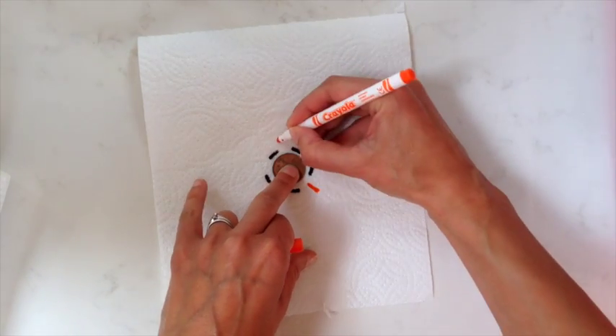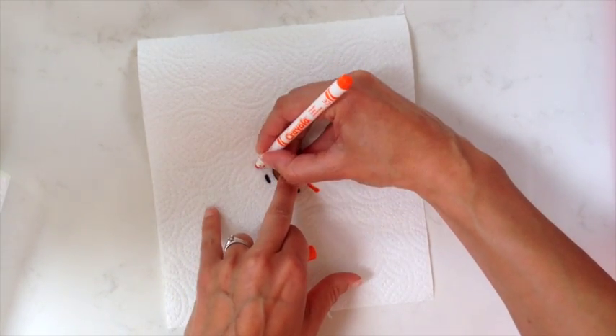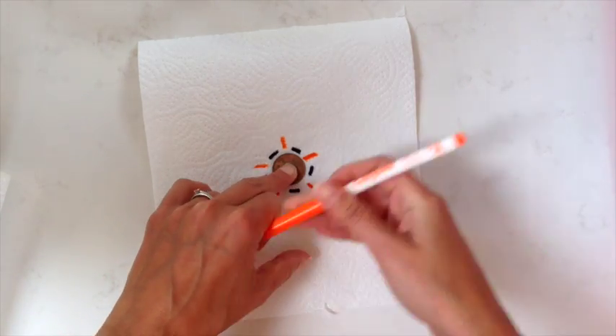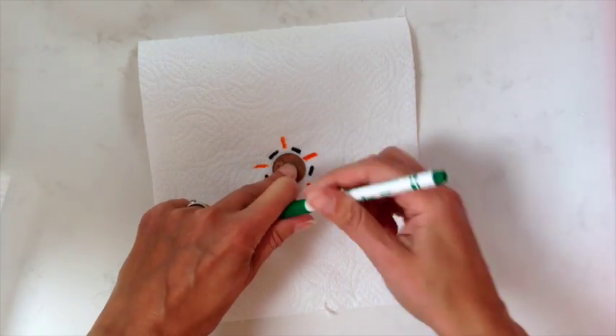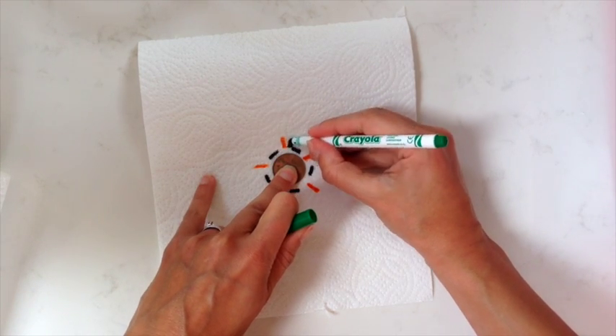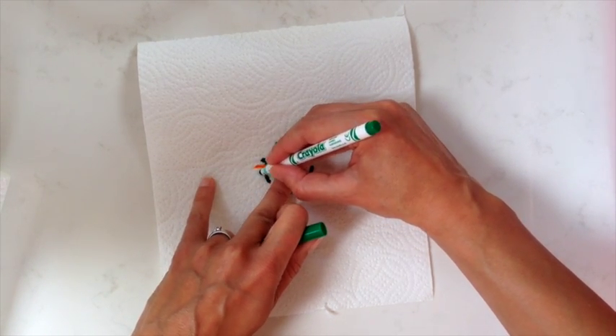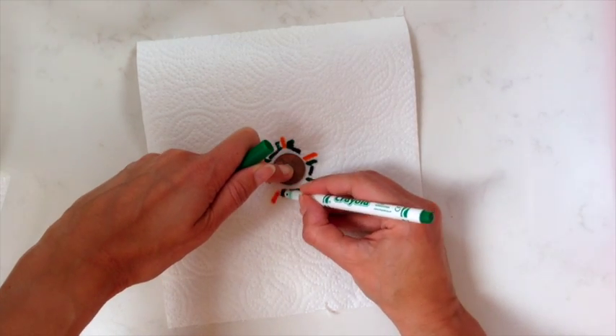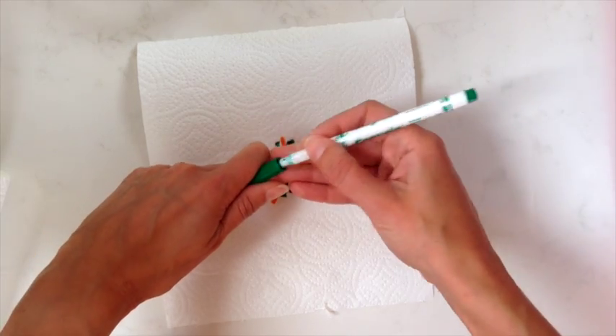Add some designs around the outside — some green as well. Do any pattern you like, you don't need very much colour. Really simple.